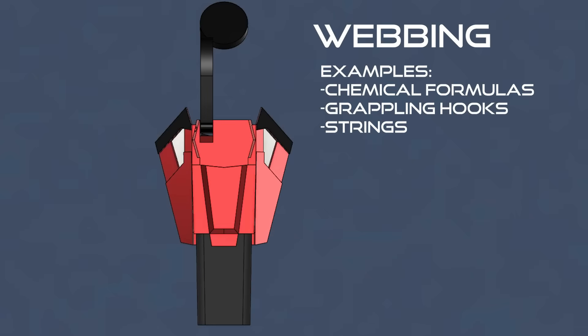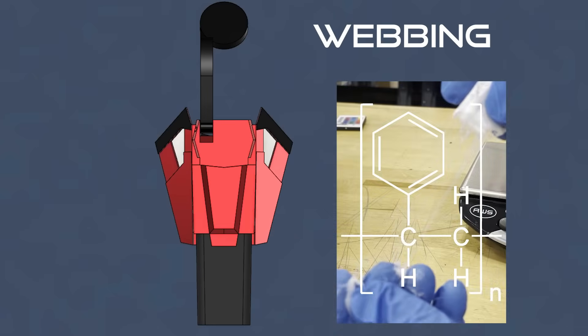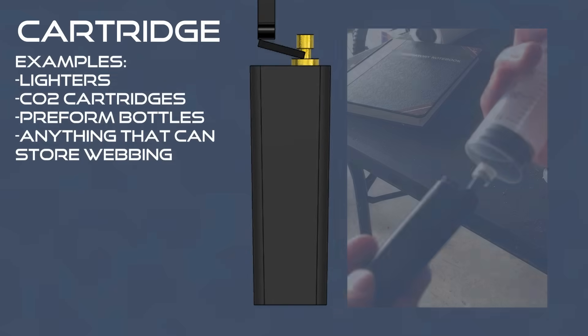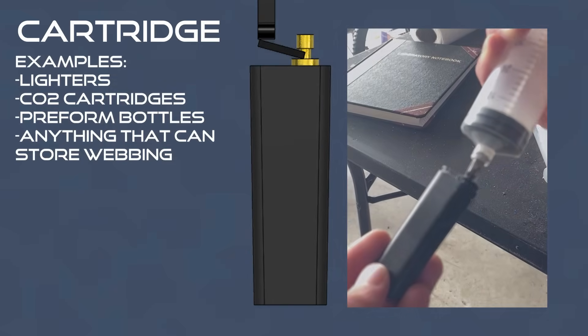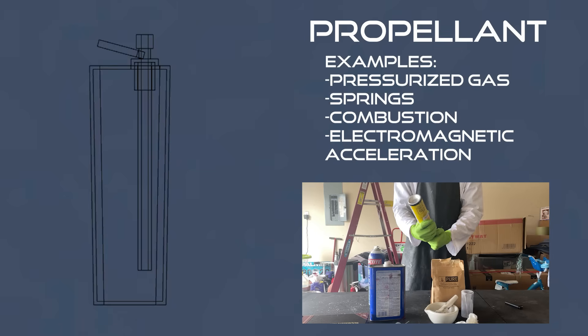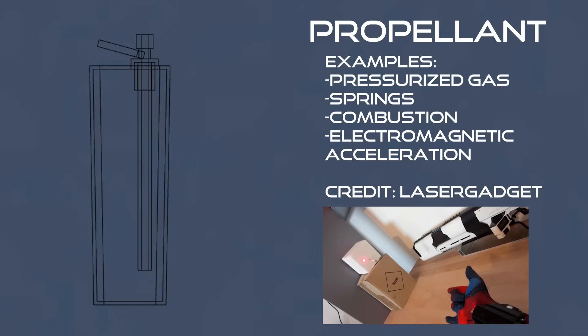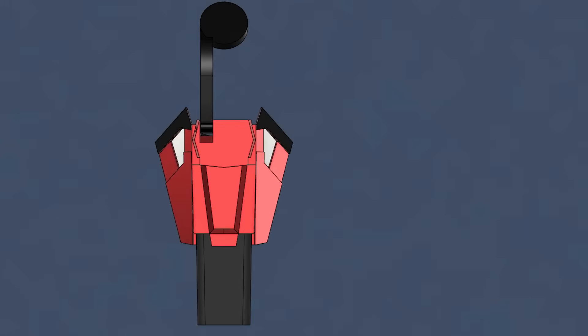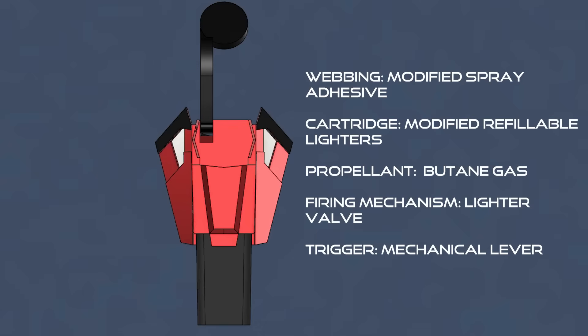A webbing — the material that you're firing, be it a chemical solution or just actual ropes and grappling hooks. A cartridge — simply whatever sort of housing that the webbing is stored in. A propellant — the form of energy that actually allows the webbing to escape from the web shooter; this is usually pressure. A firing mechanism — the mechanism that causes the propellant to push out the webbing. And a trigger — that last one seems pretty self-explanatory. And here are the ones used by pretty much all of mine so far, but I especially want to focus on improving these.